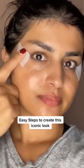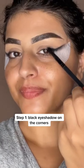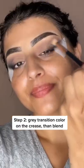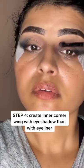Easy steps to create this iconic look. Apply black eyeliner in the corners and then start blending that with black eyeshadow. Apply gray eyeshadow on the crease and bring that to the black eyeshadow and start blending. Inner corner wing.